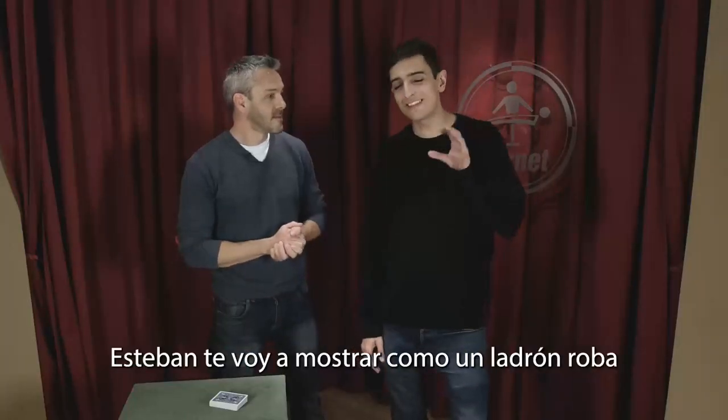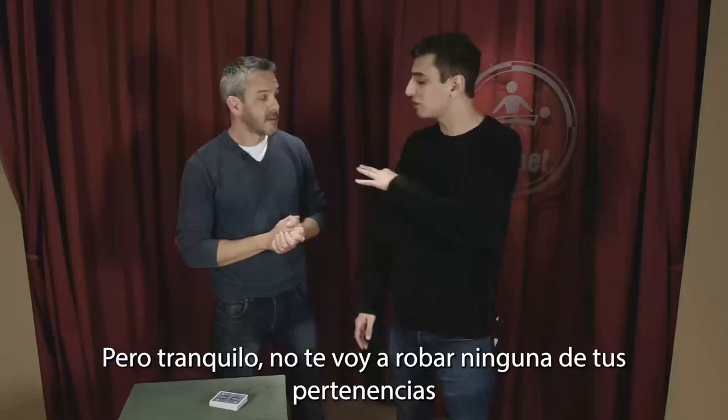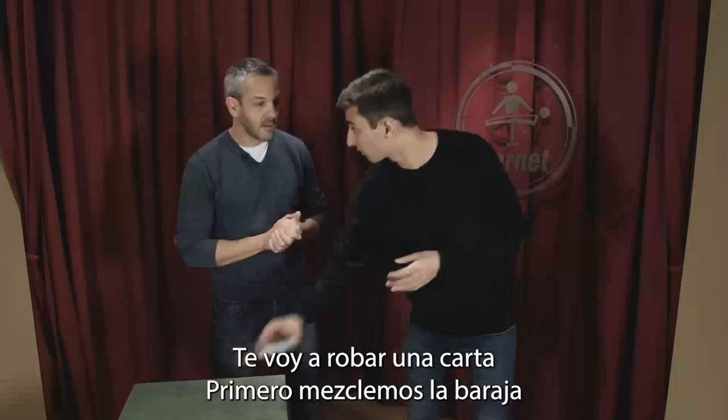Esteban, I'm going to show you how a thief steals things, but don't worry, I'm not going to steal any of your personal belongings. I'm going to steal a card.